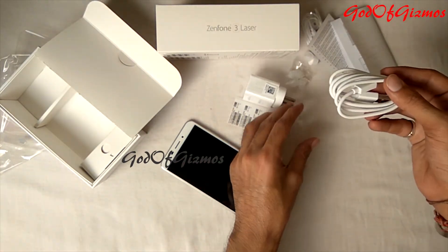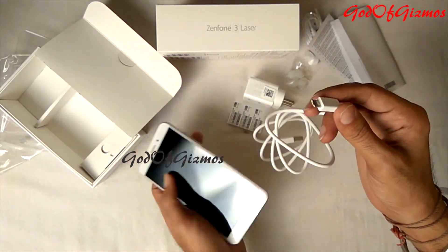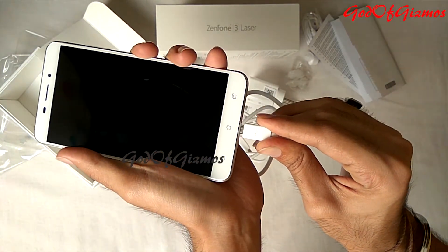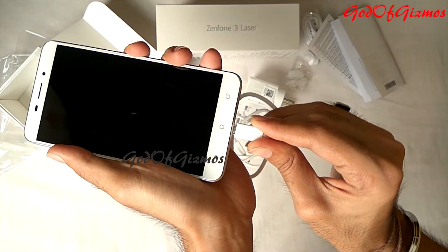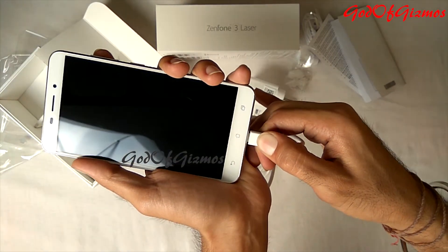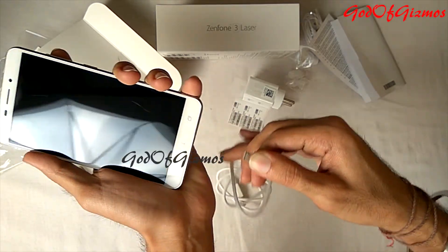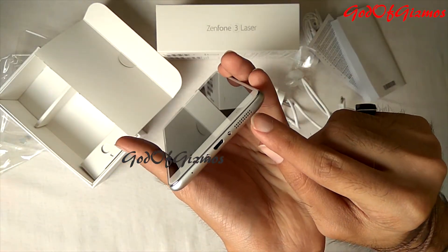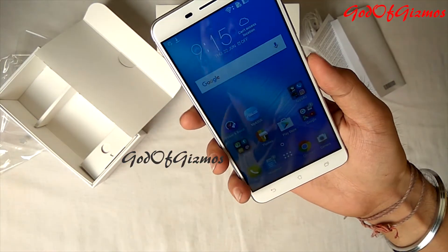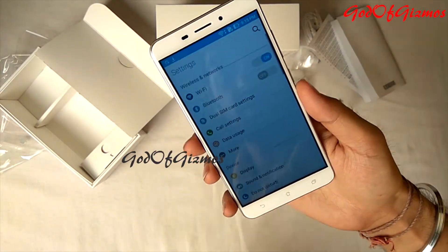The USB cable's build quality is very good — the cable is very thick. I'll connect the USB cable to the phone. The connector is very tight and not going into the phone easily, so be very careful when plugging in the charger or USB cable as it can damage the charging port. The speaker is nicely placed at the bottom next to the charging point, which really helps when you keep your phone face-up on a bed. I'll play something so you can hear how loud the speaker actually is.